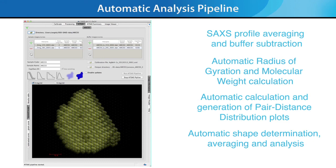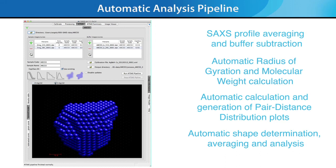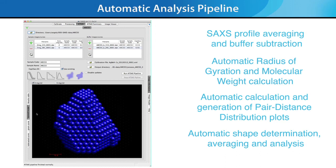This new Automatic Analysis Pipeline is the result of a collaboration between Rigaku scientists and Dmitri Svergun and his team of scientists at the European Molecular Biology Laboratory, EMBL, in Hamburg, Germany.